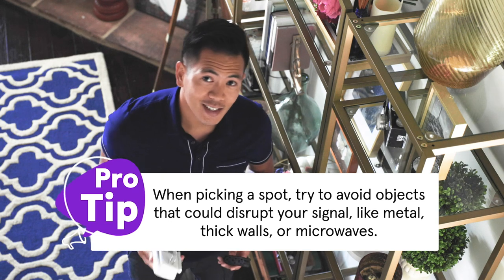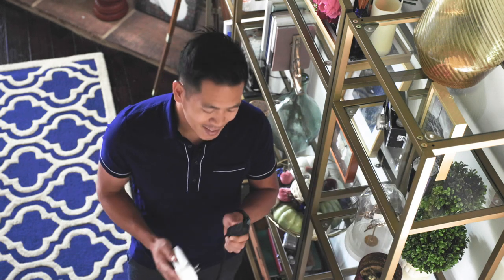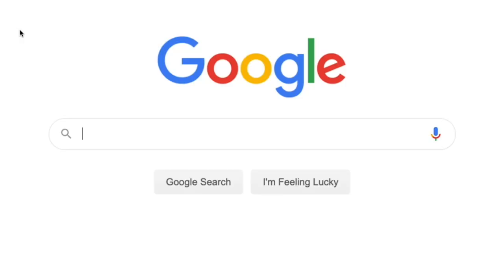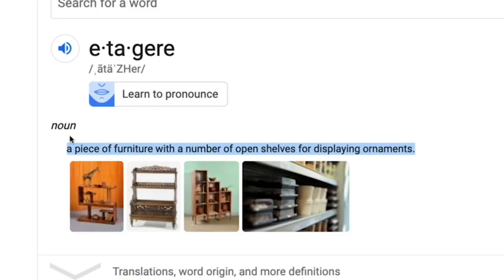And if you can't find a good spot to plug it in, try using an extension cord for better placement, like on top of your etagere. What did you say? Et-a-what? Huh. Etagere.